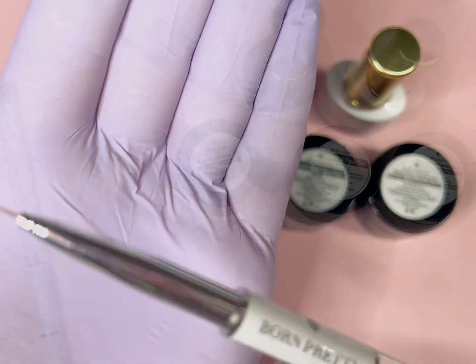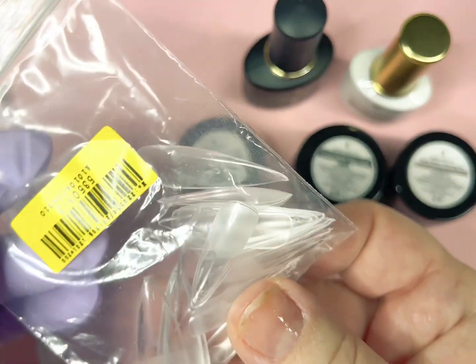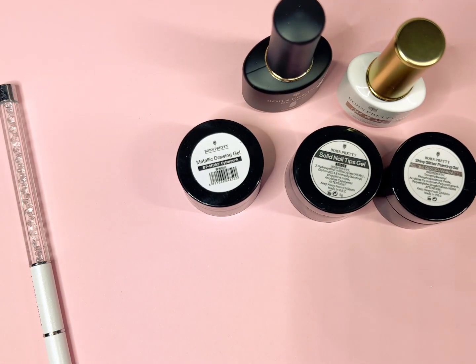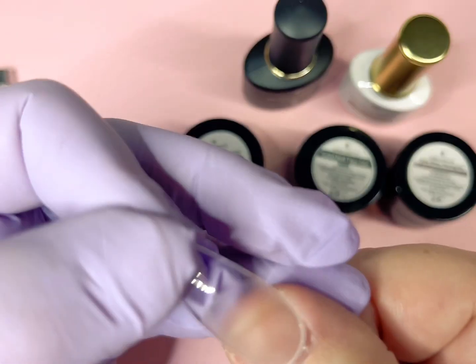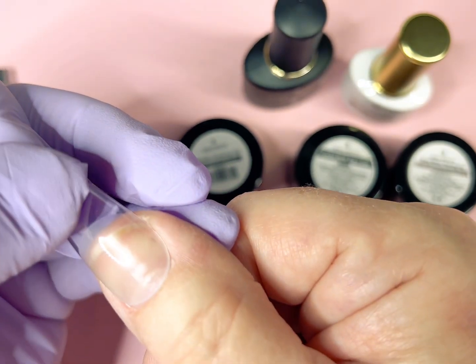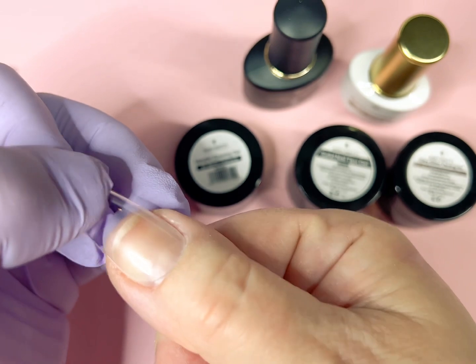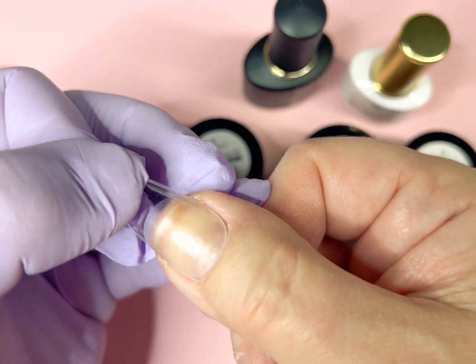The first thing I wanted to show you is they did send me a little pack of nails. Unfortunately my nail beds are a little too wide for these — mainly my thumbs. When I went to fit the tips on, you can see there's no sidewall-to-sidewall cover. They're a little rounded on the end, so you would definitely need to file, and these do not fit my fingers.